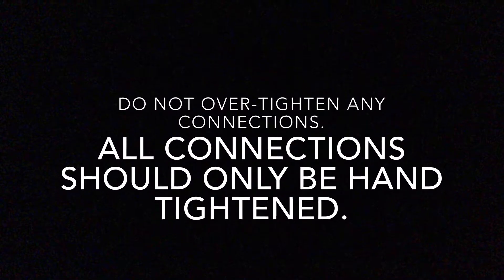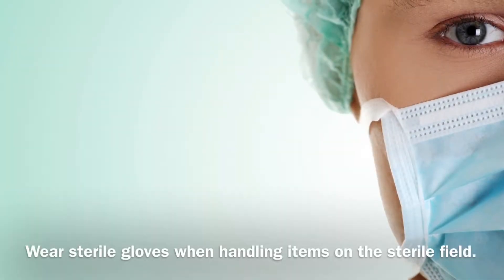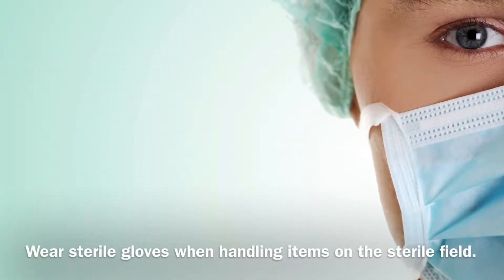Do not over-tighten any connections. All connections should be only hand tightened. Wear sterile gloves when handling items on the sterile field.